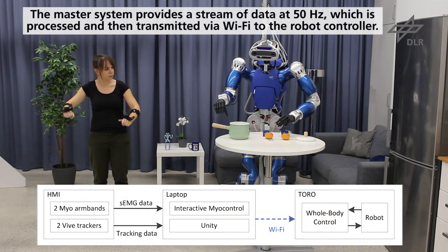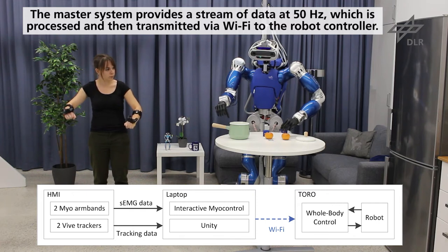For the experiment, the master system provides a stream of combined data at 50 Hz, which is processed and then transmitted via Wi-Fi to the robot controller.